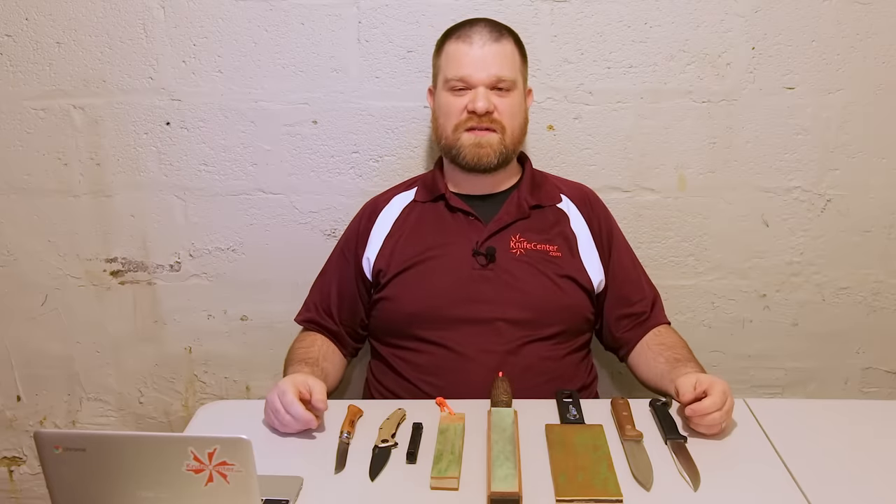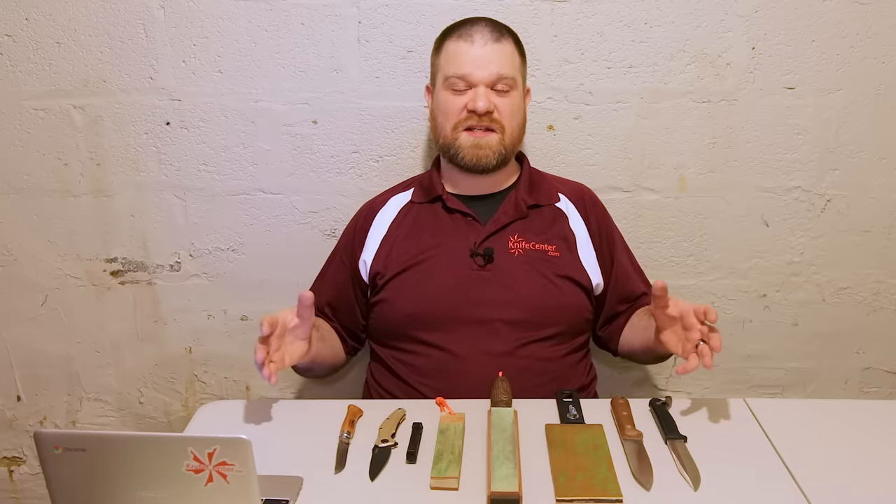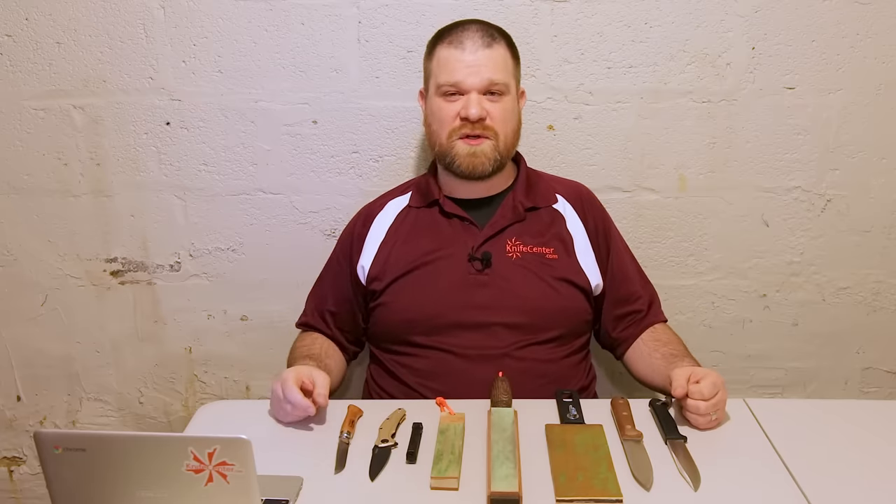Hey everyone, David C. Andersen from the KnifeCenter coming at you from the bunker as I'm working from home right now. In this next edition of our How to Sharpen a Knife series, we're going to go over how you can sharpen your blades using nothing but a leather strop. Let's check it out.